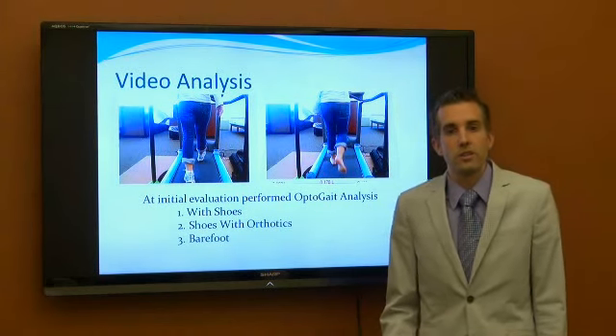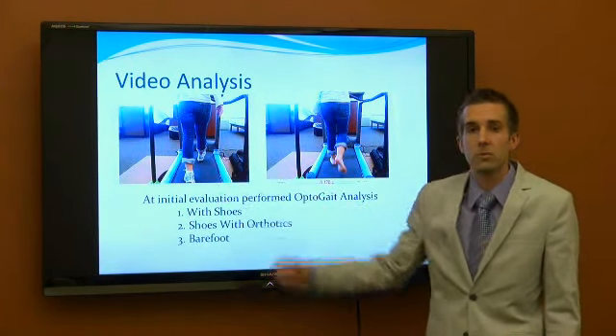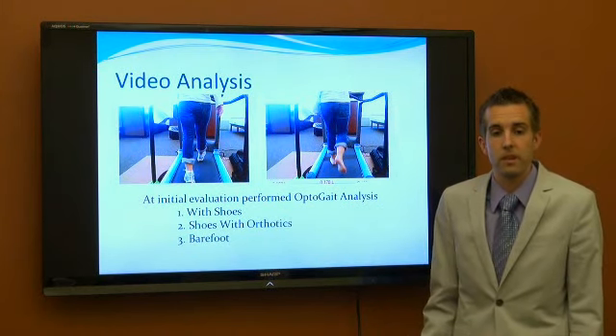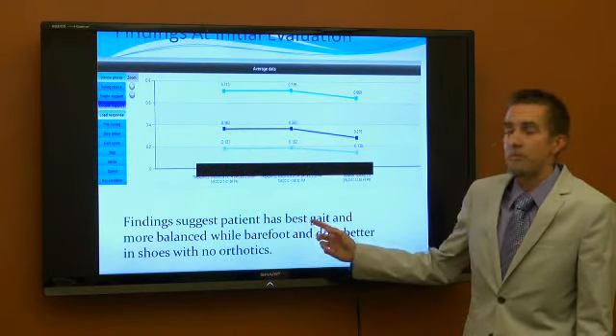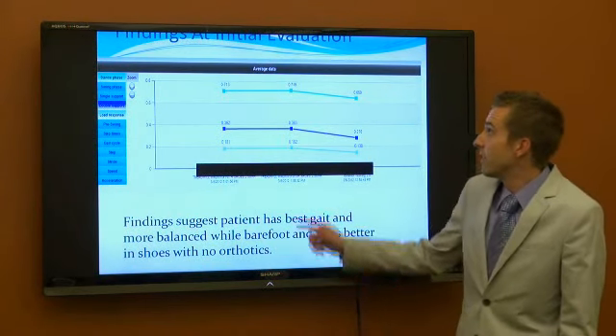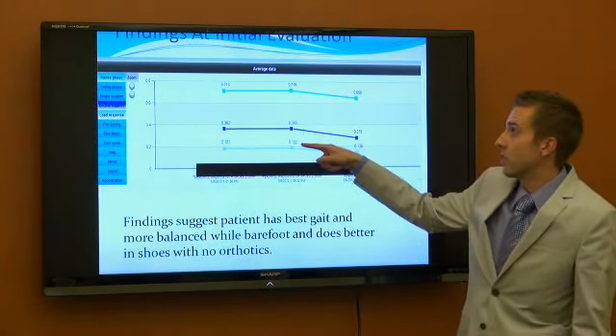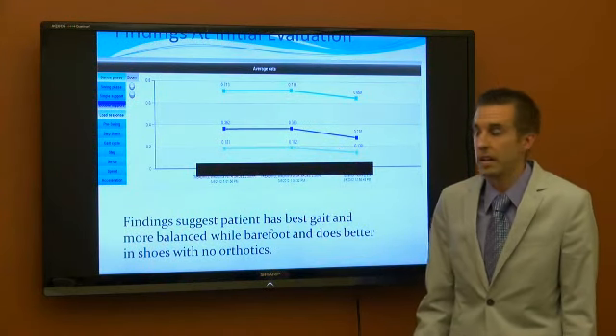At her initial evaluation we tested her barefoot, with shoes, and with shoes and orthotics. In the results we found that her best gait pattern and where she was most balanced was actually barefoot, and that the orthotics — shown in this column here — actually elevated her numbers and elevated the imbalances in her body.